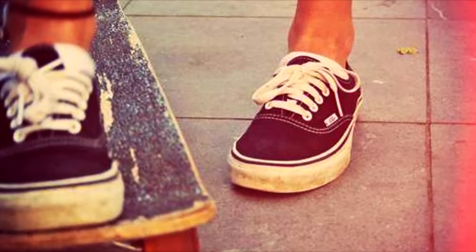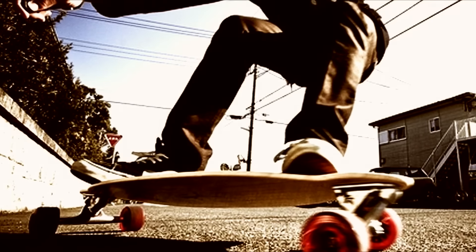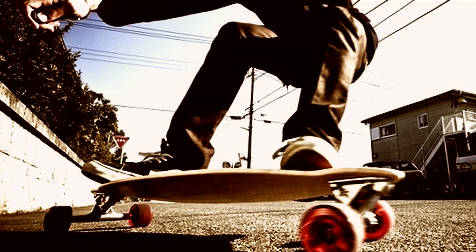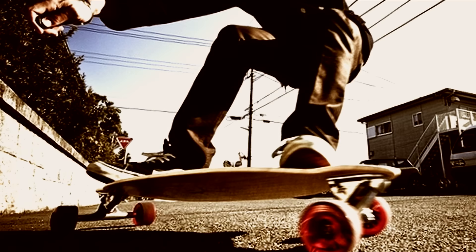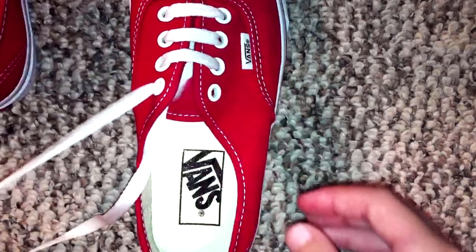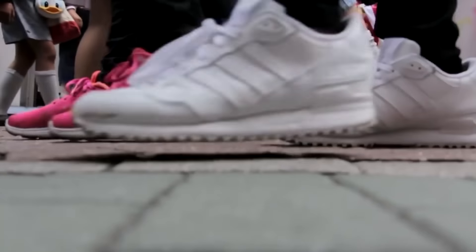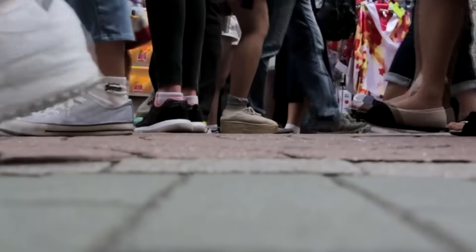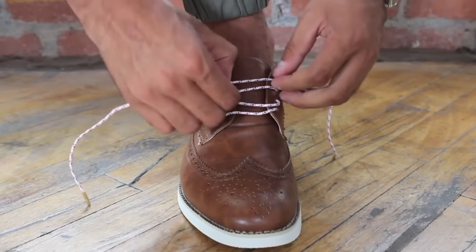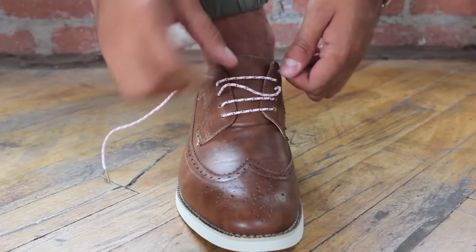It modifies the fit of the shoe by reducing the pressure on the top of the foot, so it's great if your feet swell or if your shoes are a little too tight at the laces because of shrinking. It's also an incredibly easy lace to learn and can be used for any shoes that have an even number of eyelet pairs, and even if your shoes have an odd number of pairs, the lacing can be modified to accommodate that. This method is also good if your laces are a bit short and annoying to tie, as that will leave more lace at the end.